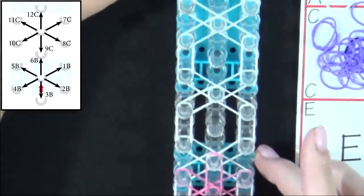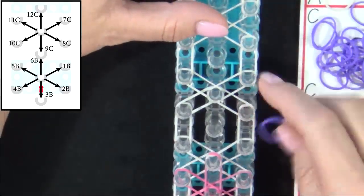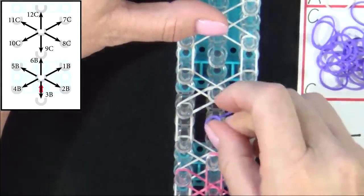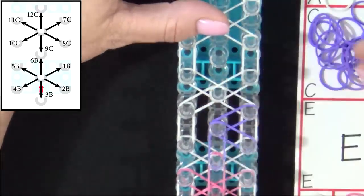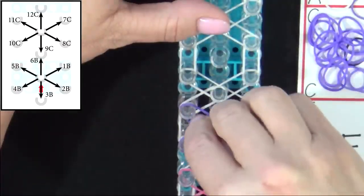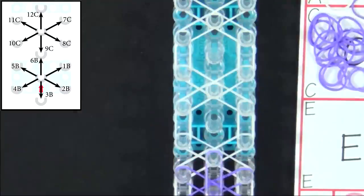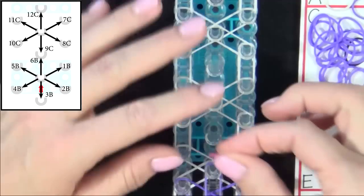Then we move up to the second hexagon. We'll place 6 colored bands on the loom, starting from the center pin to the 2 o'clock position. And just as we did before, we'll place the bands clockwise around the hexagon. Push those down. Follow the diagram 2 more times to place 4 more flowers on the loom. Pause the video here until you reach the end of the loom.